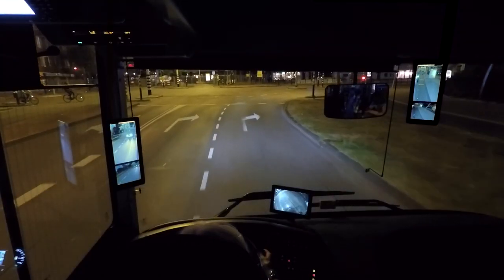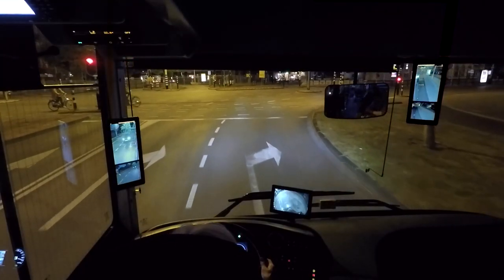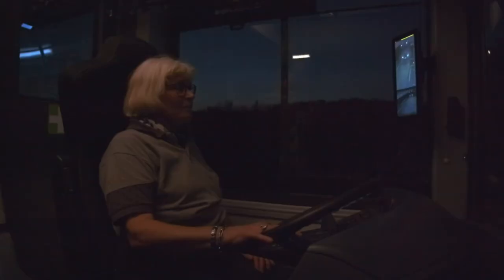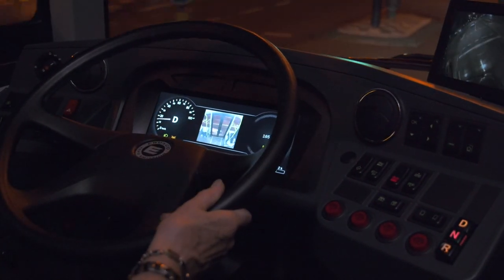Thanks to the quality of the night vision function, the driver has a better view of surrounding night traffic compared to mirrors. With a better view, the bus driver drives in comfort and maneuvers easily in all traffic situations. Combined, these features increase the safety for driver, passenger and other road users.